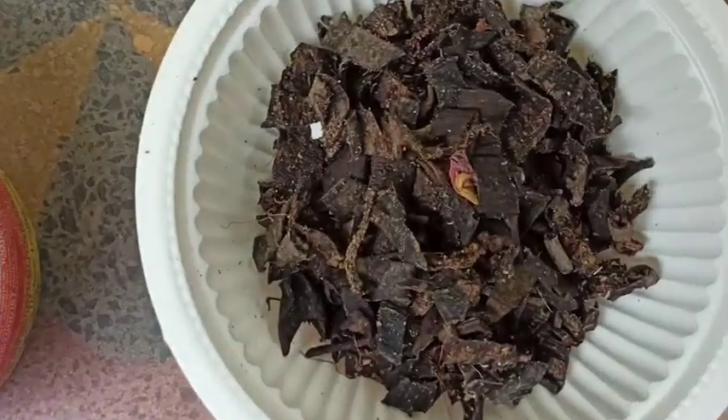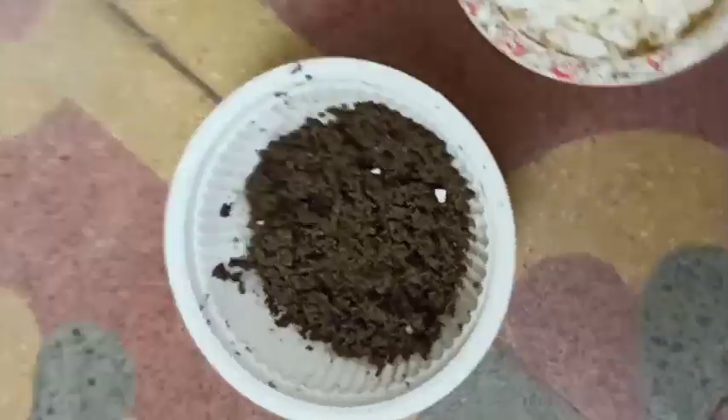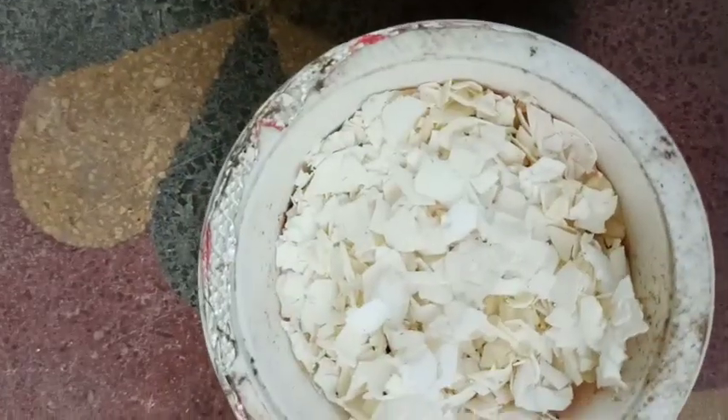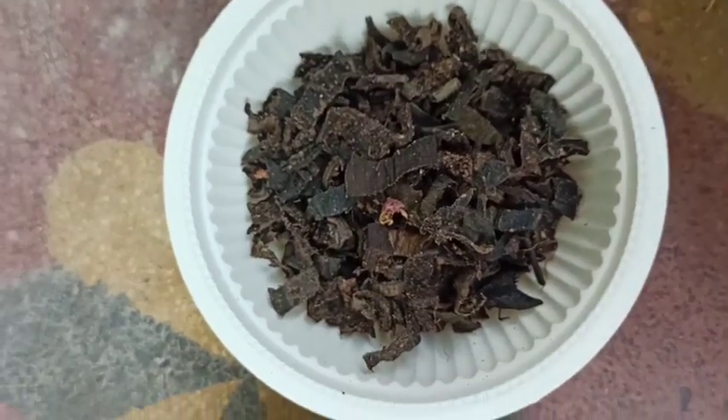The natural source of phosphorus is eggshells, which is also a kitchen waste. We can take these eggshells, dry them in sunlight, and grind them into powder. Phosphorus is responsible for fruiting, flowering, and the strength of the plant tissue.